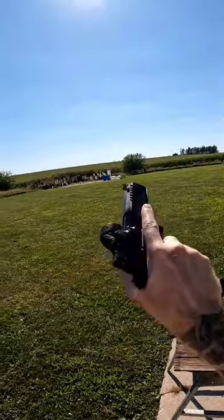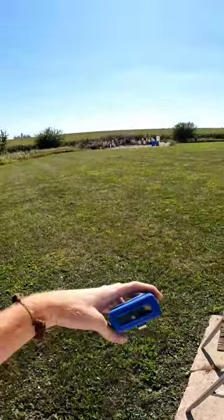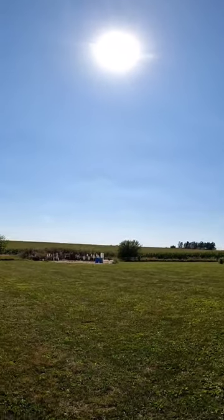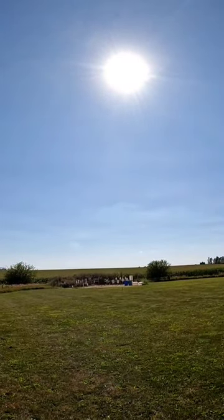10 rounds, 80 yards, 8.85. Well, I'd have to say that's not too bad.